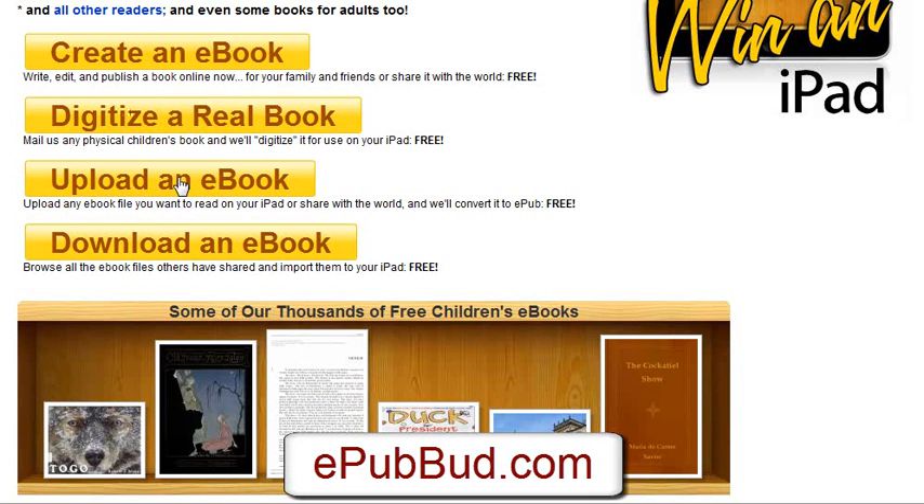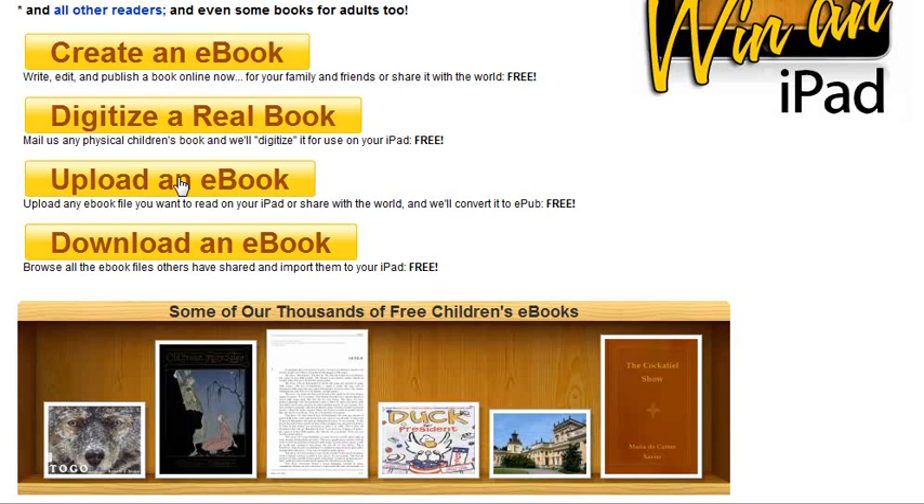Finally, you can upload an e-book. If you've already taken your book and turned it into a PDF or another e-book format, you can use their online tool and they will convert it into what's called an epub format, which would allow it to be read on an iPad. So there are three ways: create one right online, digitize a physical book by sending it to them, or upload your current e-book and they will make it iPad compatible.